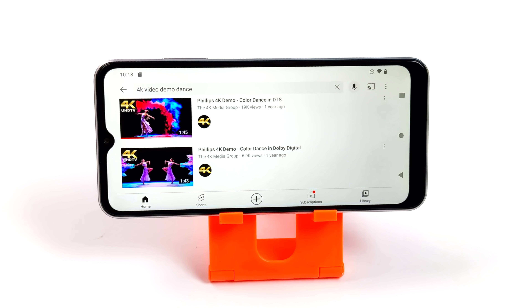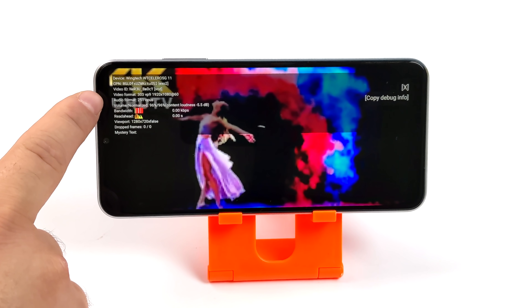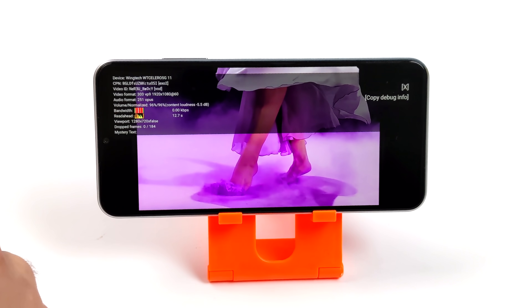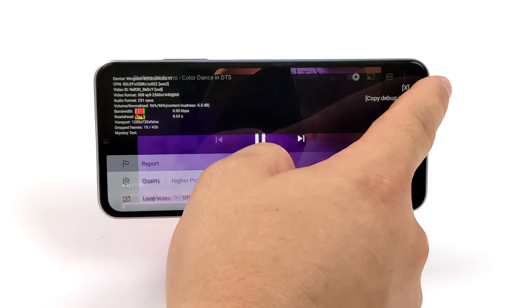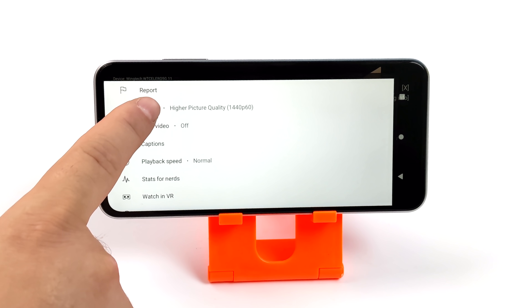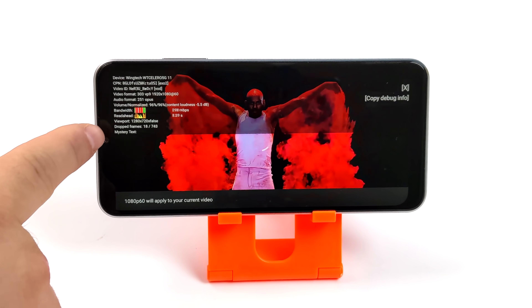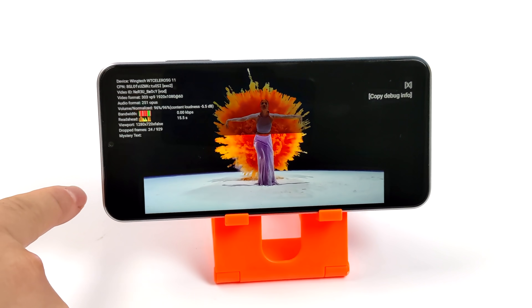Let's jump right into some testing. First up, some video playback. Since we only have a 720 by 1600 display, going to 1080 or even 1440 doesn't make much sense, but I still wanted to show that the Dimensity 700 could handle it. Going down to 1080 from 1440 with stats for nerds on, we do have a few dropped frames, but when it comes to video playback from YouTube you're going to be good to go with HD content.